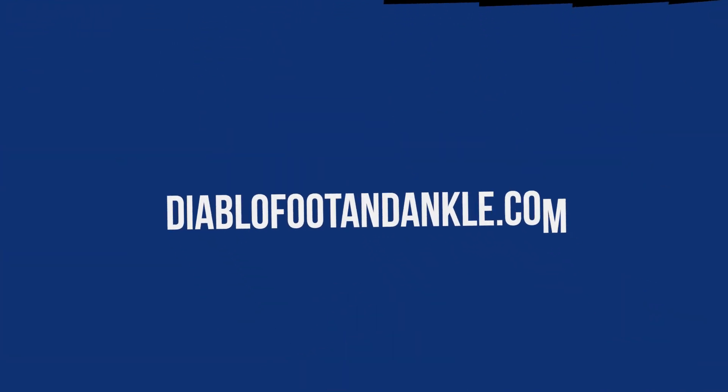I'm Dr. Iman Elmi. Thank you for watching. If you would like to learn more about me or DiapoFed and Acre, please check us out online at DiapoFed and Acre.com or on YouTube.